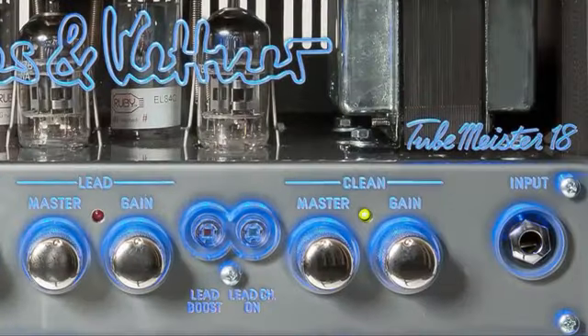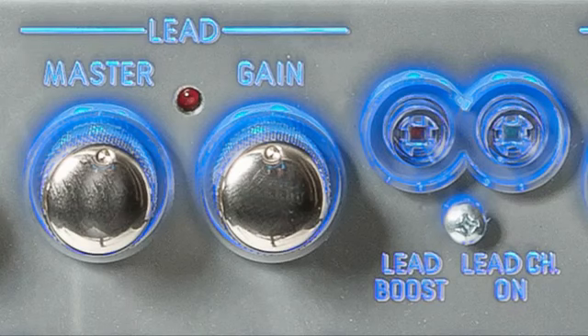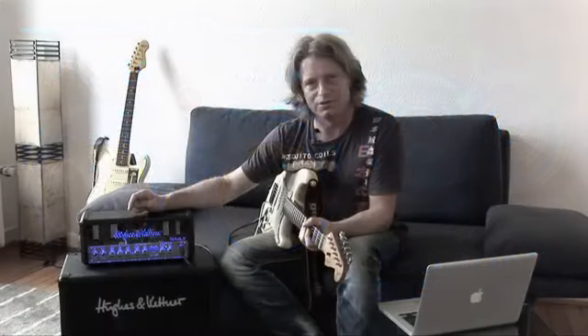Tubemeister 18 has two separate channels. Each channel has its own gain and master. On the lead channel we also have a boost. Channel and boost are fully switchable.